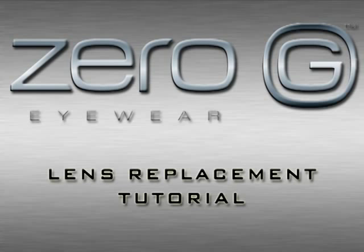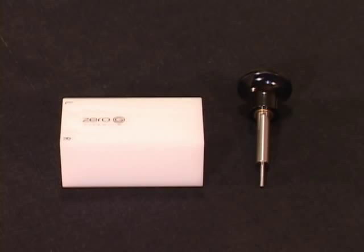Welcome to the Zero-G Eyewear Lens Replacement Tutorial. The two tools that you'll need to complete this process are the resin plate and the extraction tool.